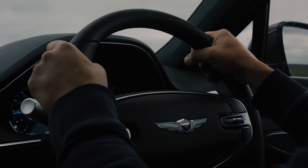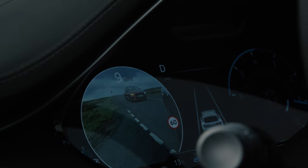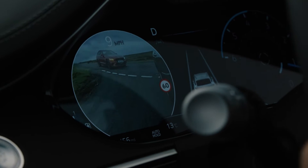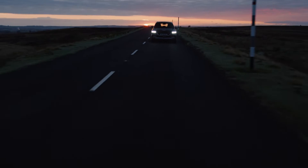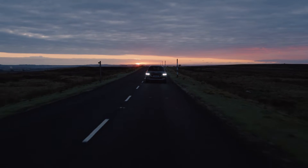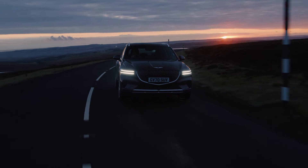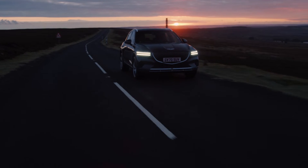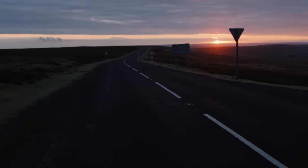From the previous Genesis reviews, I have liked the Genesis G80 and the GV80, but I have not quite liked the G70 shooting brake. So with this trend, would I like the GV70 SUV? Well, let's find out. Hello everyone, welcome to Everything Cars and More — let's review the new Genesis GV70.